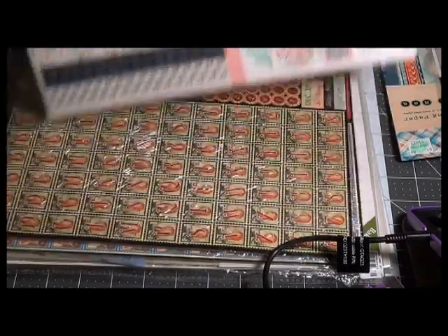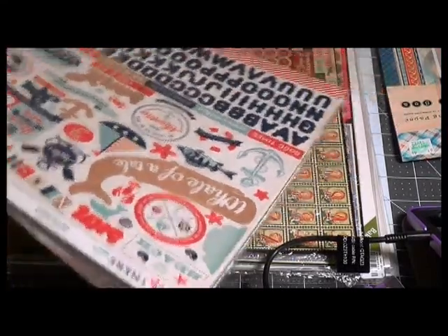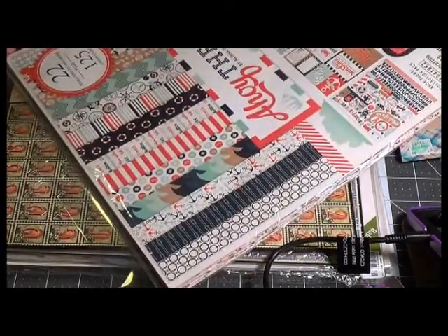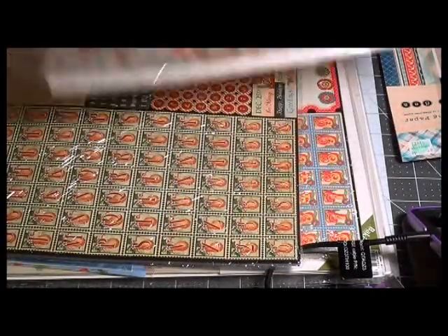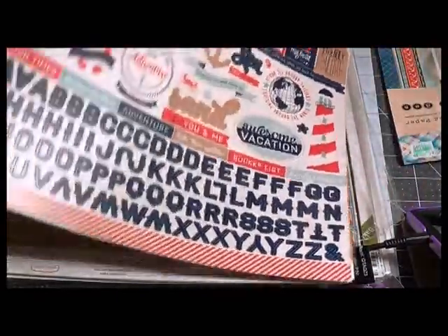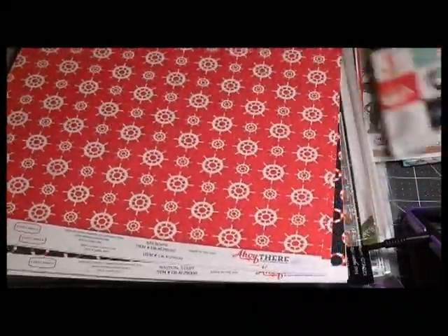This package is by Carte Bella — it's called 'Ahoy There' — and I got this one for a more naval theme. Both my husband's father and my father were in the Navy, and I thought it'd be kind of neat to make one beach-themed and one naval-themed. This is Carte Bella 'Ahoy There' — it'll just be a fun line of paper to do that type of thing with.